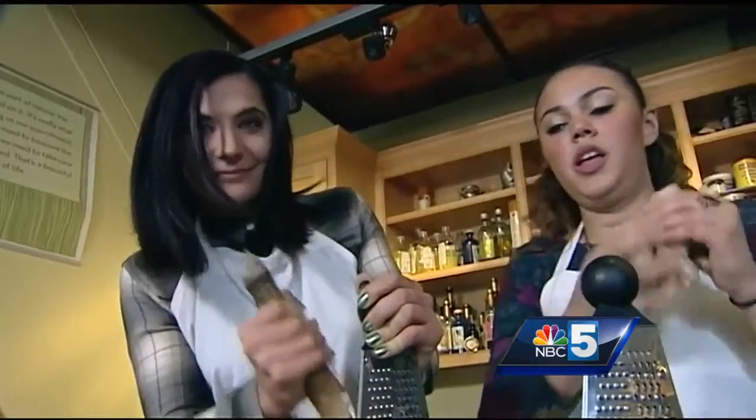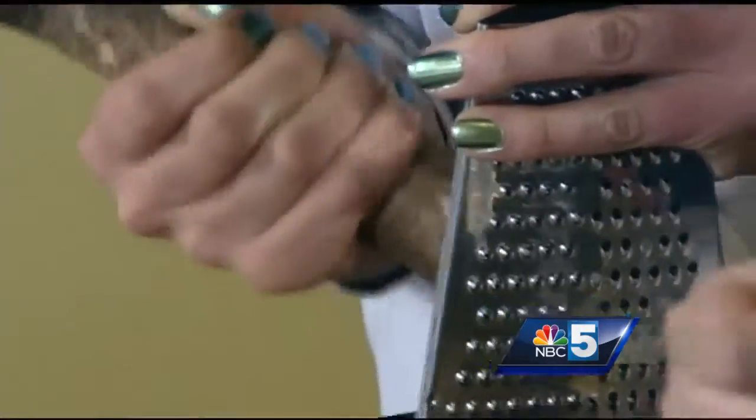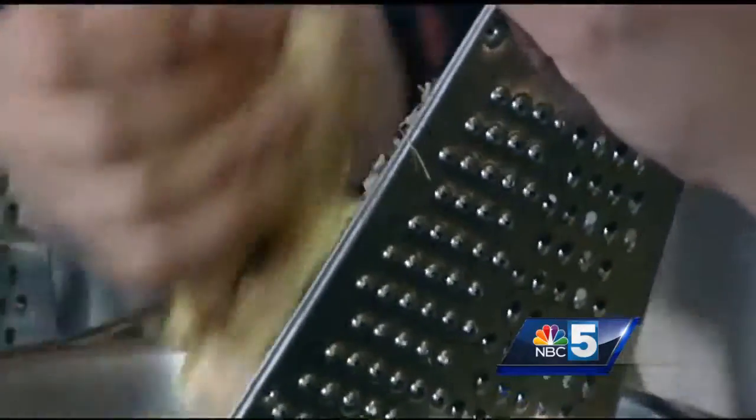While she does that, I'm going to get going on some ginger. Same thing — we're just trying to grate this to release some of those flavors and get the juices flowing. If you don't have a grater at home, you can just chop them up. So we've got the ginger and we've got our horseradish.